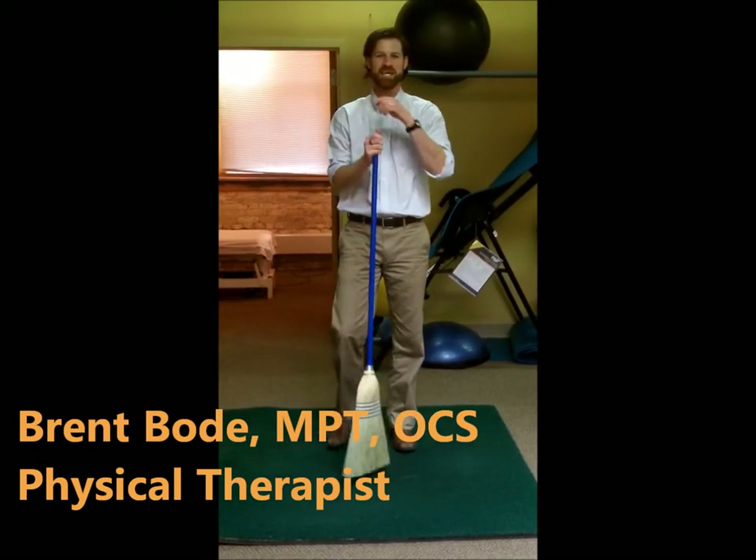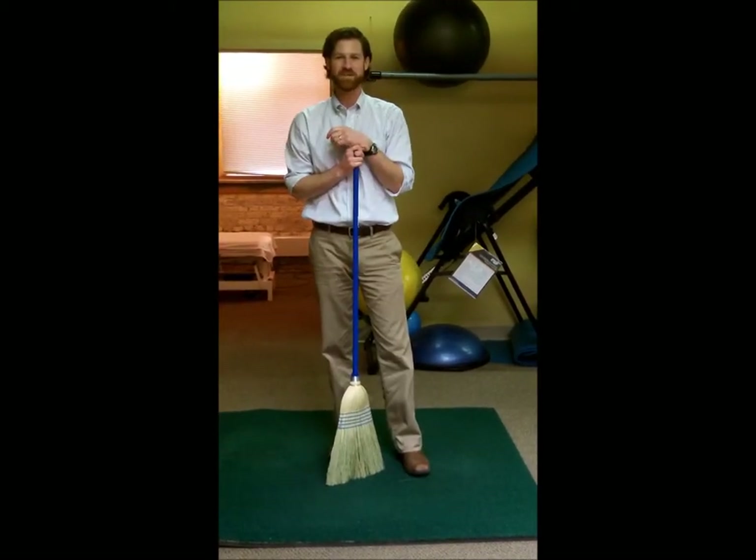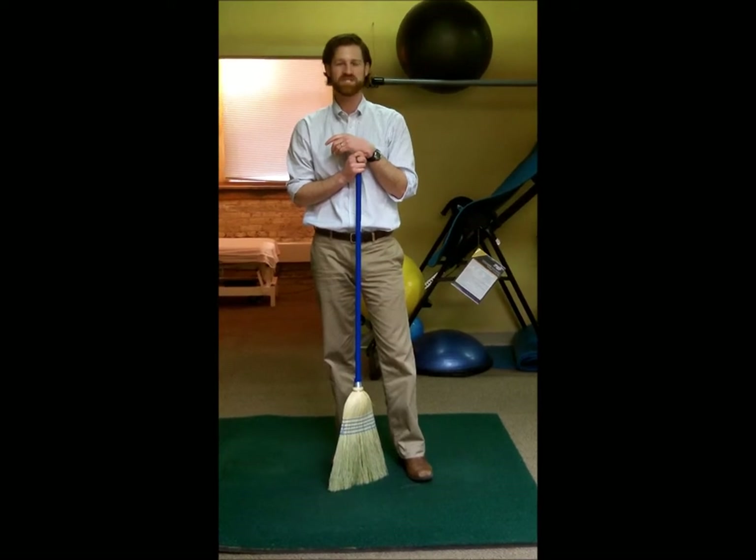Hi, Brent Bodie again here from Body Mechanics Physical Therapy. You might notice I'm not using a golf club today — I'm using a broom instead.